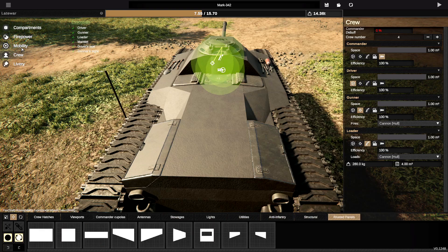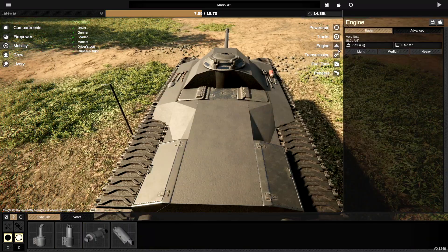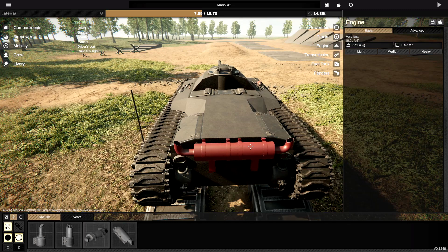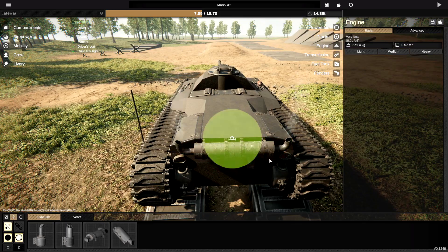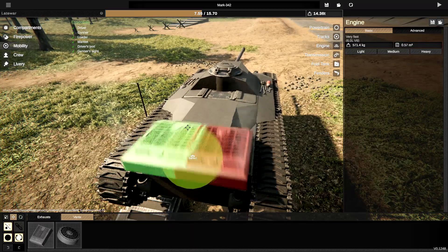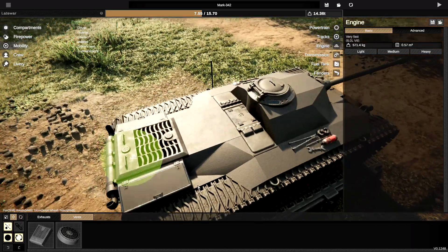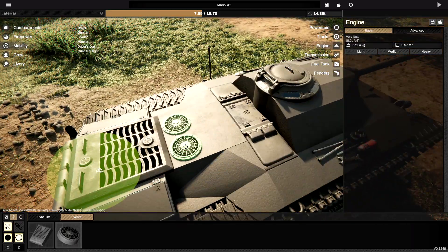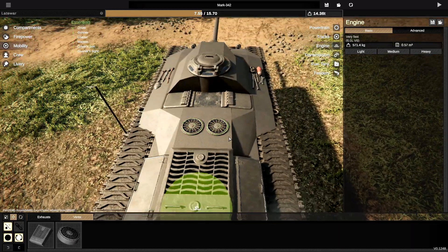I want the engine stuff in here. Go to mobility, go to engine. Grab an exhaust — I think this one's my favorite. If I can fit two of them next to each other, that'd be fantastic. Like that — that looks sick. For the vents, we're just going to have one big one in the center, just like that. Then we're going to have two smaller ones just in front. Actually they're going to be a little bit further forwards — we'll put them there.